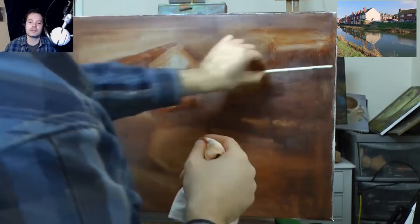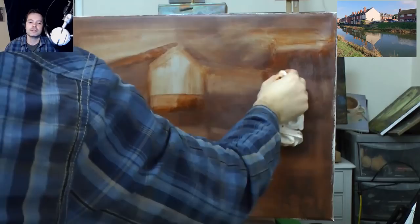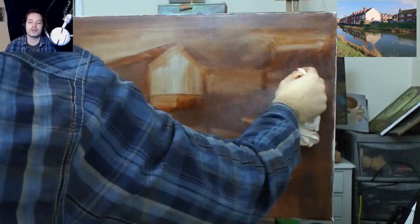The thing about this technique as well is if you make a mistake, you can brush in a little bit of colour. So you're not really 100% committed.